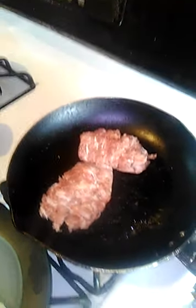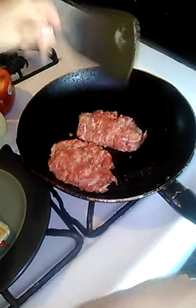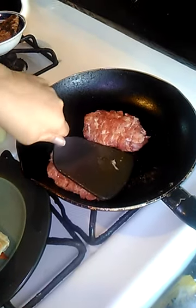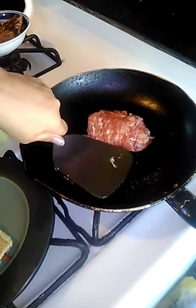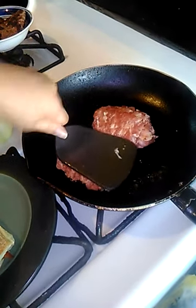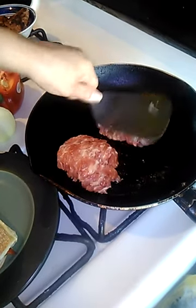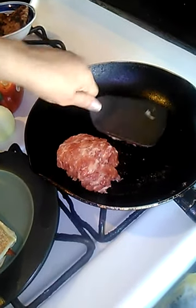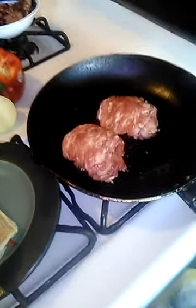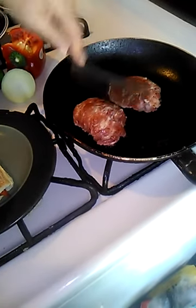The sausage and pepper sandwiches are delicious, oh my god. I buy these every time I go out — in the Queens section there's a vendor that sells sausage and pepper sandwiches, and that's the place I always get them. So I said I'm going home and I'm gonna make some myself. You press down on them as they're cooking so they cook evenly.